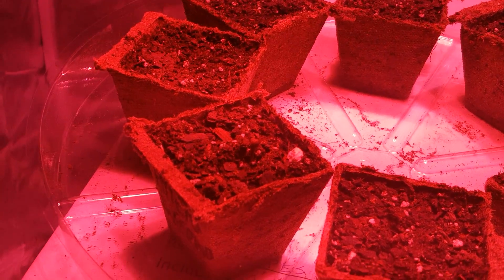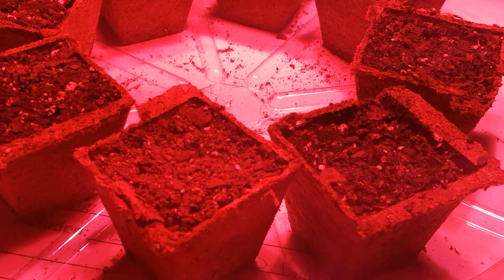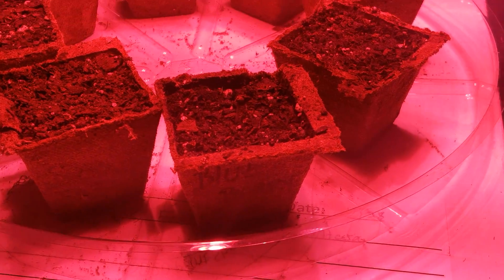This one here is Alien Inferno, and this other one that popped up is Blueberry.